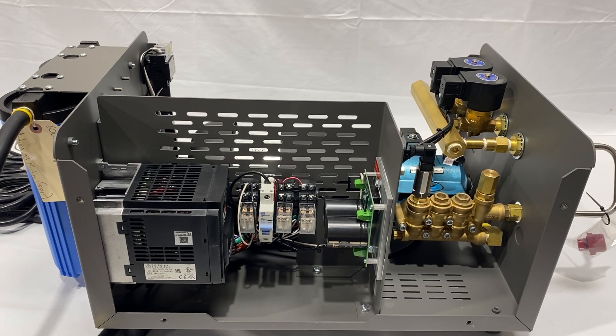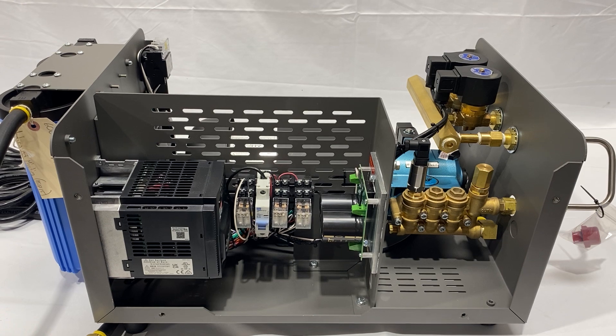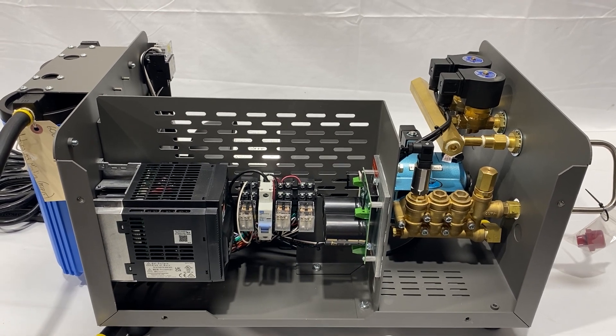That's why Advanced System builds the nicest pumps around. Any questions, please give us a call at 760-779-1352. Thank you.